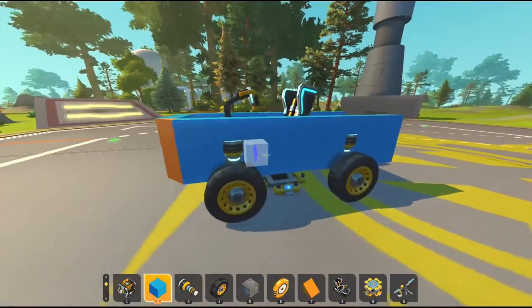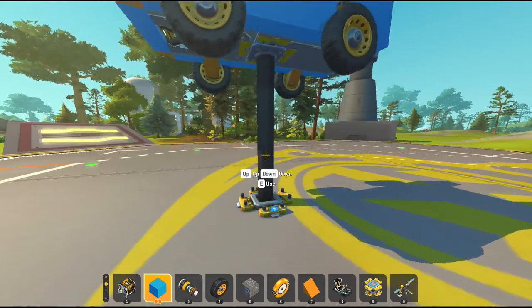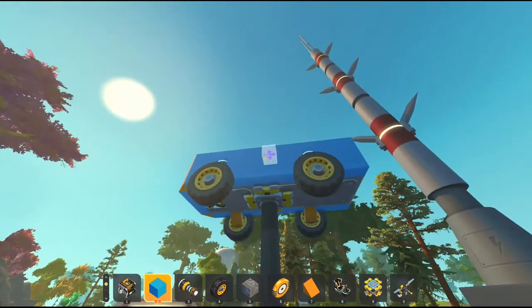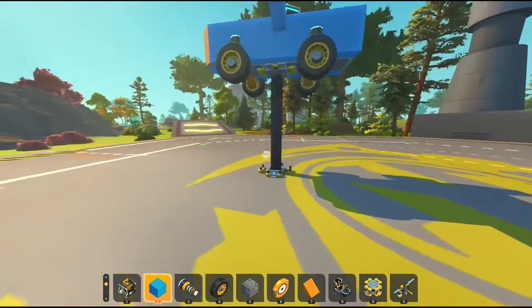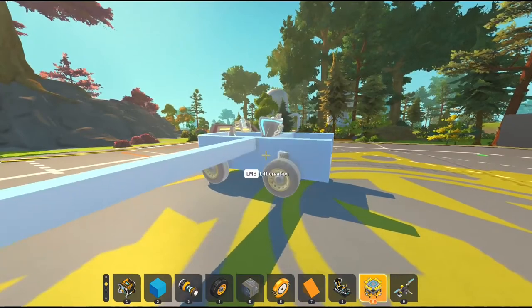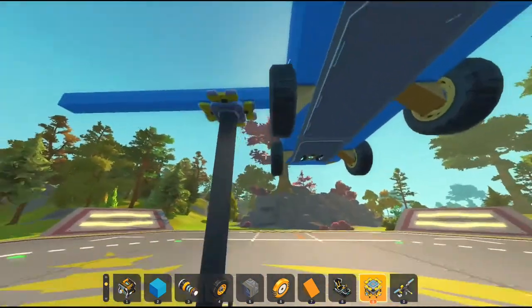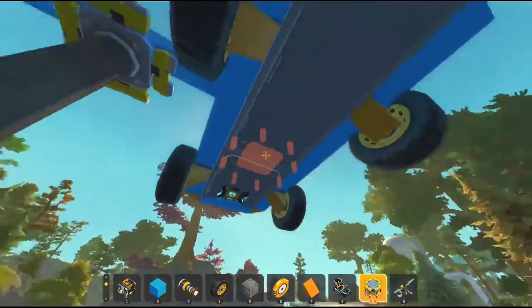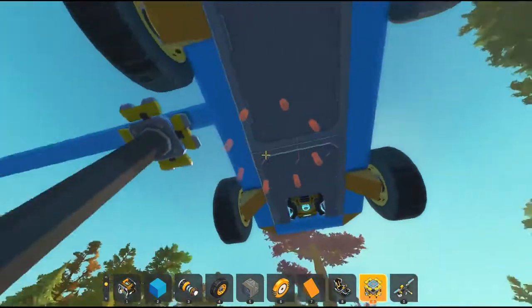A lot of people get confused with suspension glitches, so let's make them not confused — let's do it very simple. I wish there were videos like this when I started playing Scrap Mechanic, but there just weren't, which was unfortunate. Based off of where your seat is, is where you want to put suspension glitches. Of course, if you want a drift car, then you want them all the way in the back.